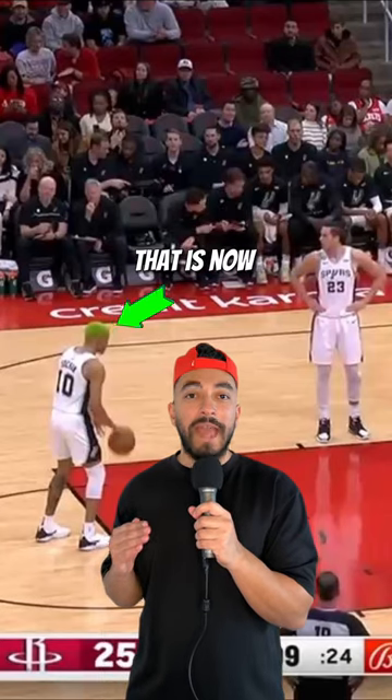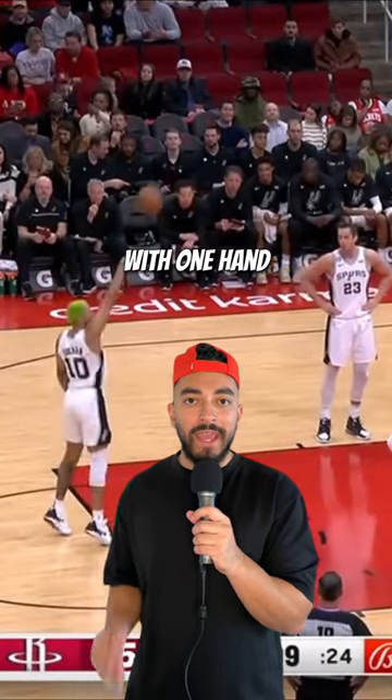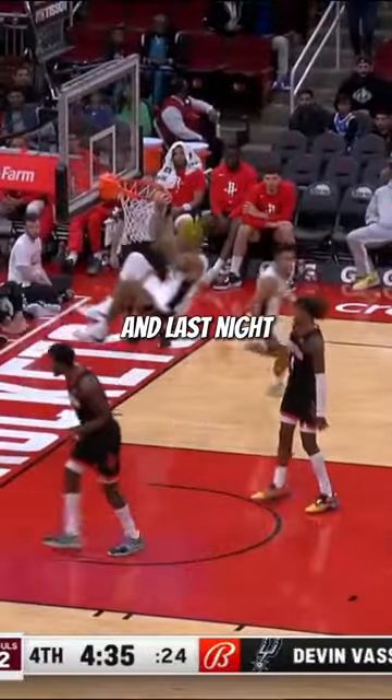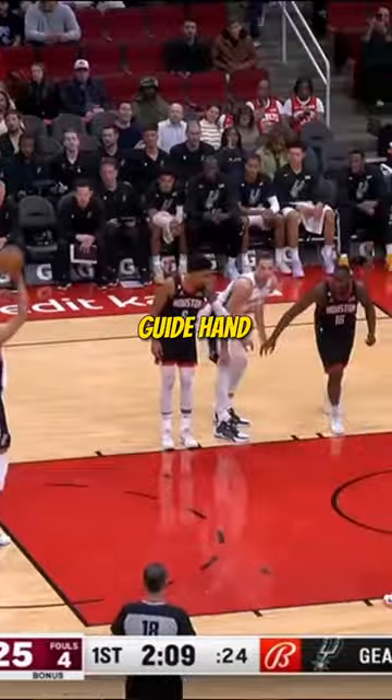There is an NBA player that is now shooting his free throws with one hand. This is Jeremy Sohan, rookie for the San Antonio Spurs, and last night he decided to get rid of his guide hand on his free throw.